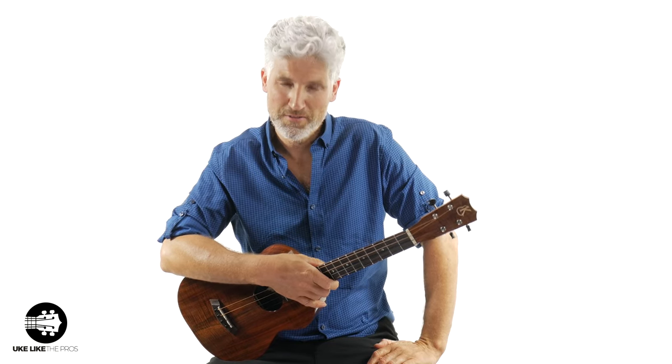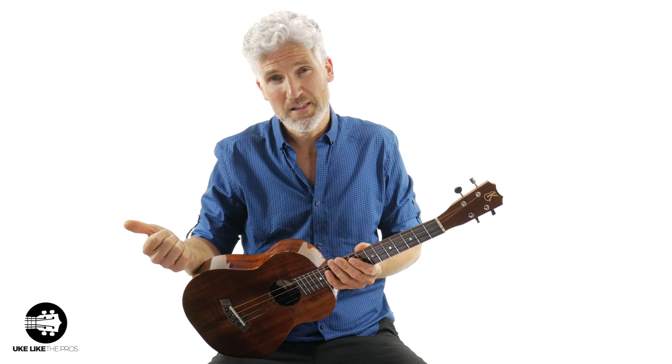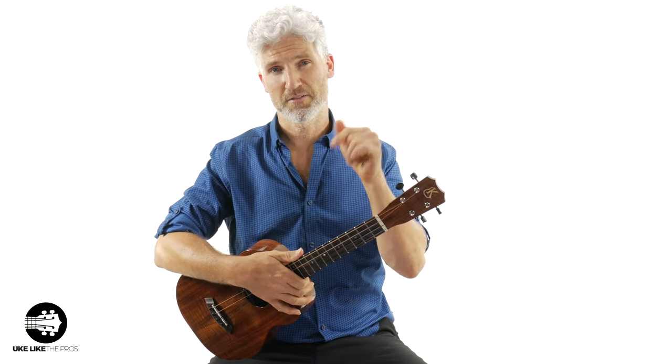In this video we're going to talk about: is the baritone ukulele right for you? Should I get a regular ukulele? Should I get a guitar? Or should I get the baritone ukulele? Those questions are going to be answered in this video.